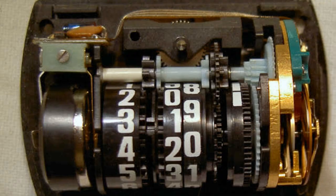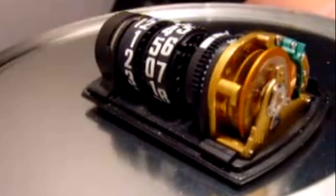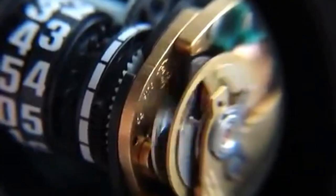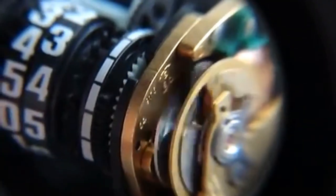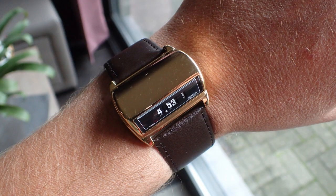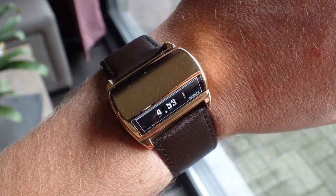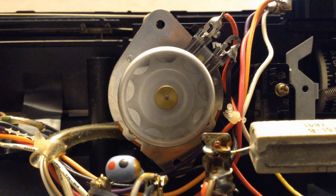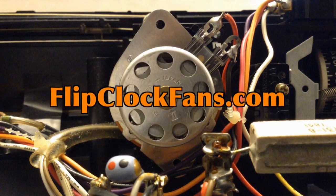When you tear it open, you can get a look at the mechanism. The clock has a balance wheel just like a normal watch or clock might. It has a seconds wheel that moves and is going to advance the minute — a flip clock on your wrist, what do you think? When you get the time, come visit us at flipclockfans.com.